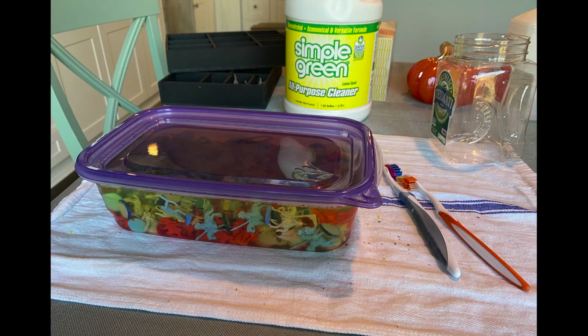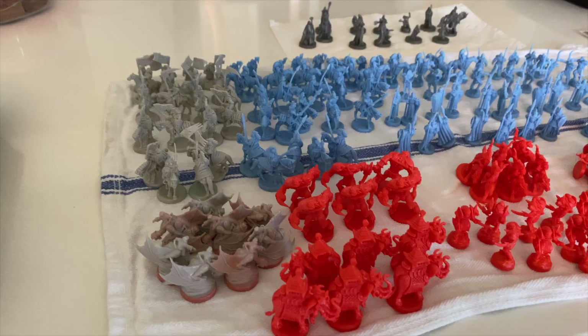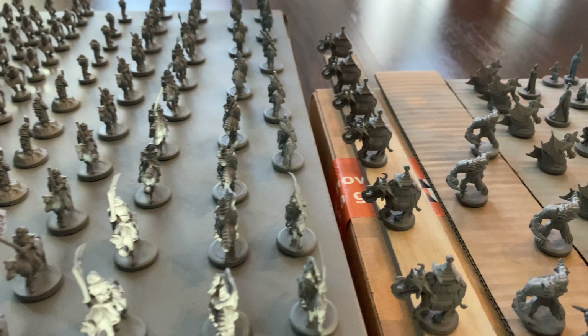Due to the previously painted bases and the factory residue that helps these tiny tots pop out of their molds, they all got a bath in some Simple Green. After some vigorous brushing and less vigorous drying, I was ready to prime. I went with gray because I heard that due to how much tinier these minis are, a zenithal priming would have been more effort than it's worth. I don't have any footage of myself actually painting, so we're just going to review the results in the order that I painted them, and then make a tier list.